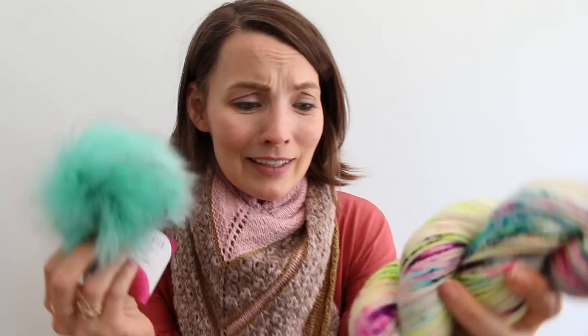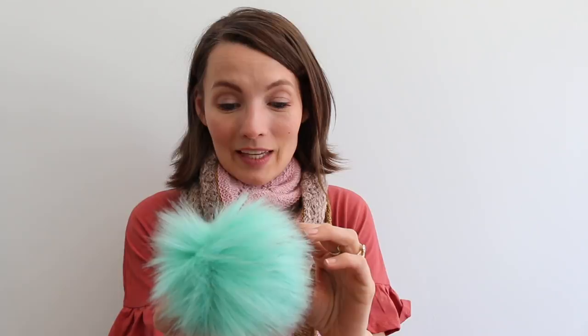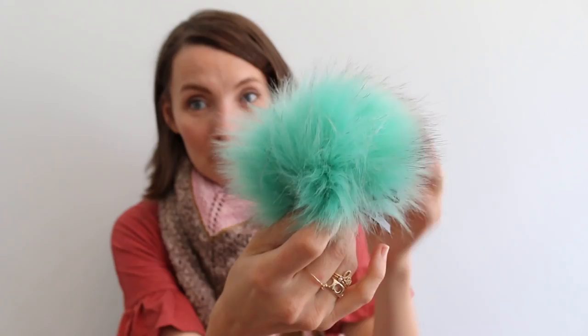This is Merino Aran by Hedgehog in Boom Box. I don't even remember buying this. But I had to have this pom-pom. This is the vegan pom-pom made in Austria, and it's shocking that it's vegan — it's very furry, fur-like. So I guess I was just thinking I needed a hat.